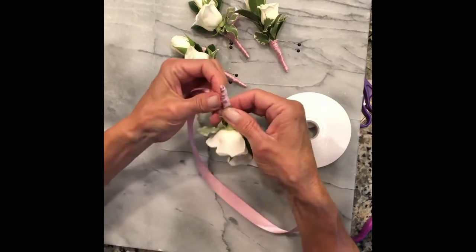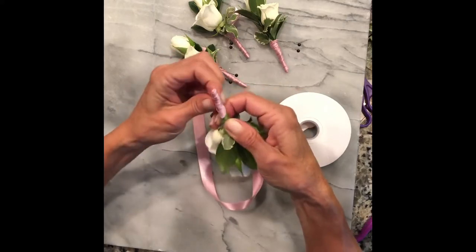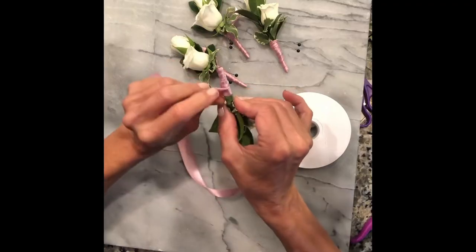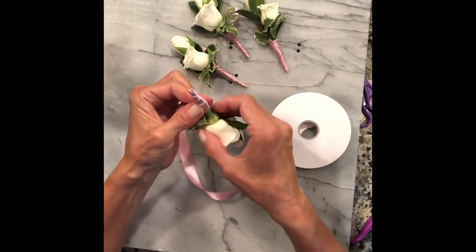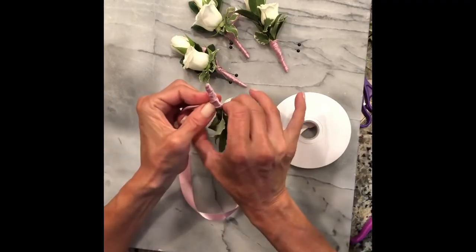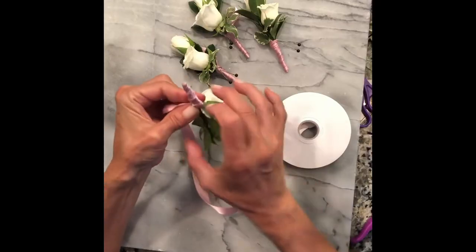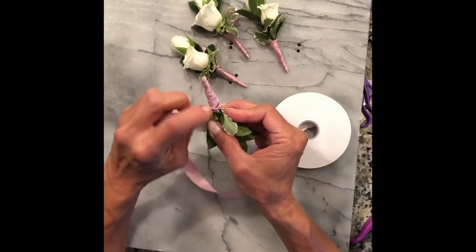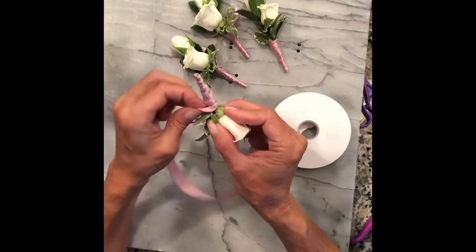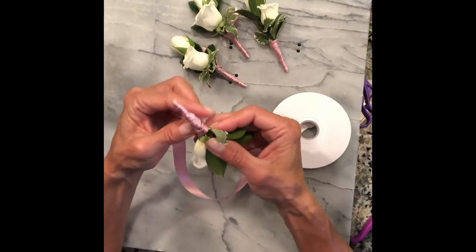You can do this with any color ribbon or twine, raffia, whatever you want to wrap your stem in. It's nice to do it in the color scheme of the wedding so that the guys can have a little splash of color or match the bridesmaids' dresses.